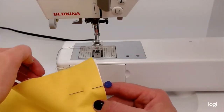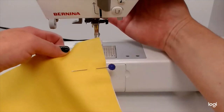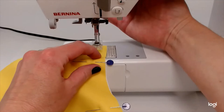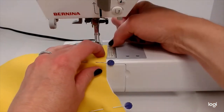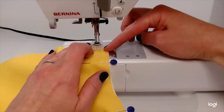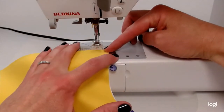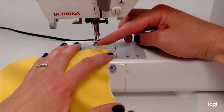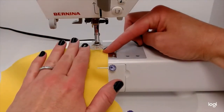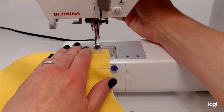I have my presser foot up — that's this lever right here, up and down. I'm going to leave my presser foot up, put my fabric under, and line it up to the 5/8 mark. That line on the side is 5/8. I'm going to sneak my fabric down a little bit. I want the needle to go into the fabric but not on the very edge, because if I put it on the edge it's going to suck all that fabric in.